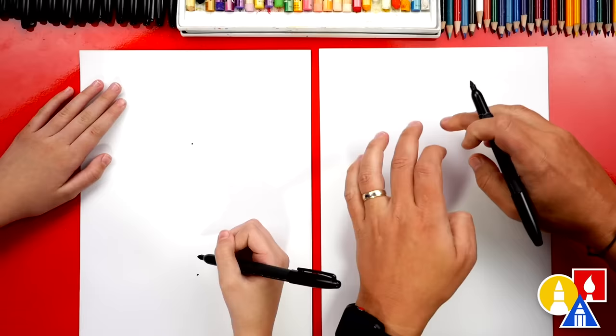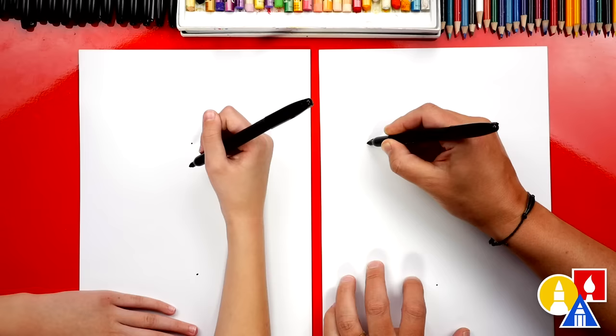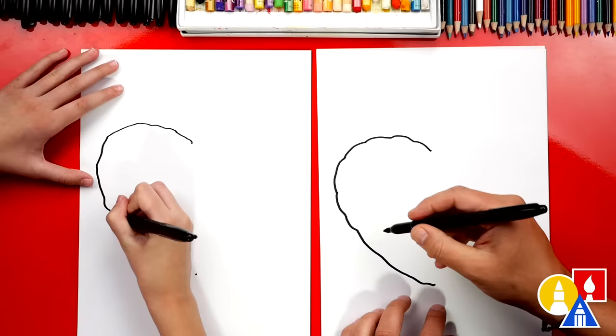Now we're gonna draw the outside shape of our pizza, which is a heart, and this is the crust. We could also draw it bumpy, because crust isn't perfect, right? So I'm gonna draw it bumpy, coming around, but we also want to make it look like a heart. So when we come around like this, then we're gonna go kind of straight into that point down here at the bottom — it's like it's been baked. And then go into the point down at the bottom.